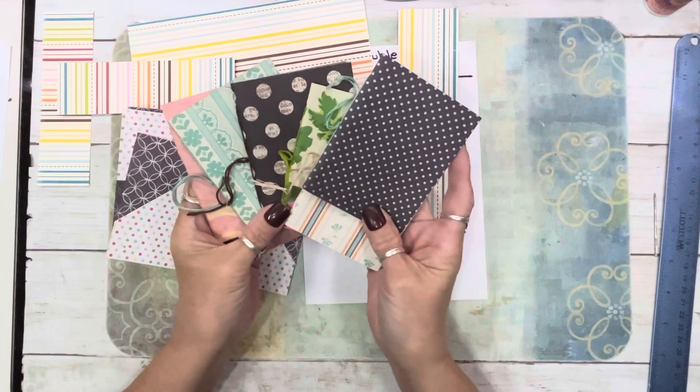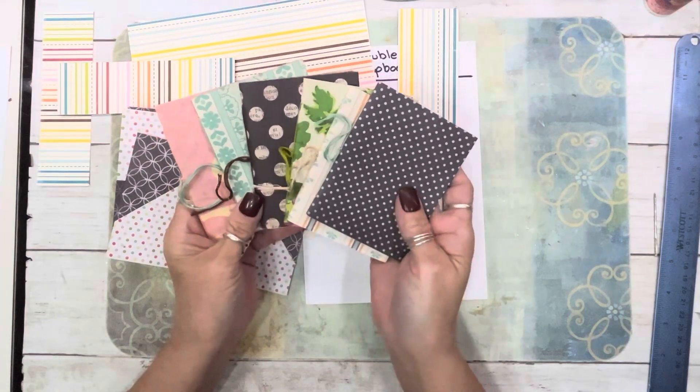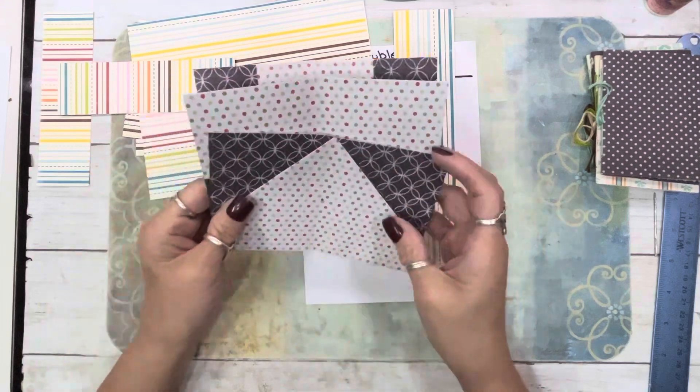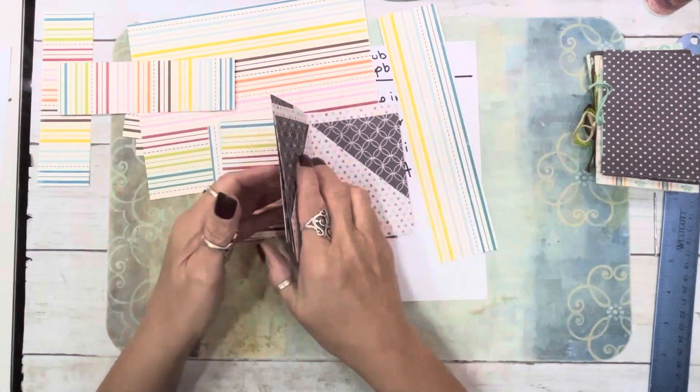Once I figured out how to make these, I sat down and made like 15 of them in about 20 minutes. It is so easy, even with the binding and all that stuff. I dissected this one to figure out how I created it.